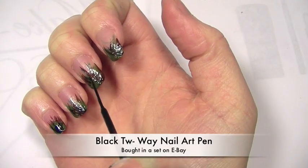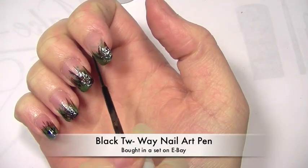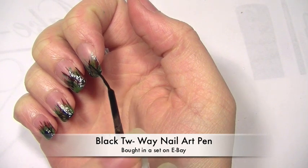Now just to finish off I'm going to be using a black. I'm just going to be using this to balance out the whole design and give it more of a military look.